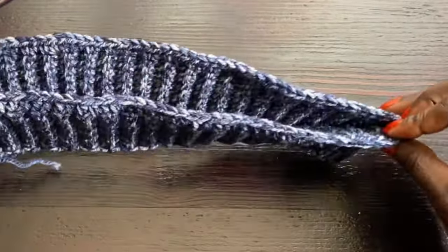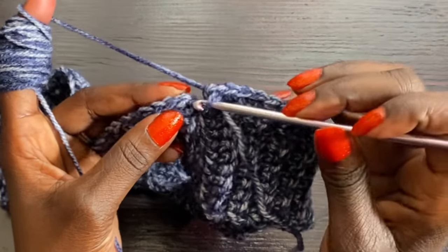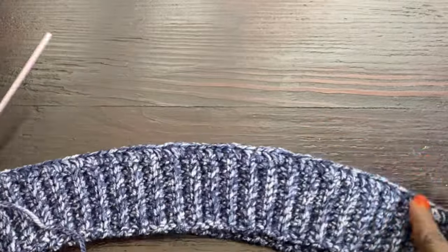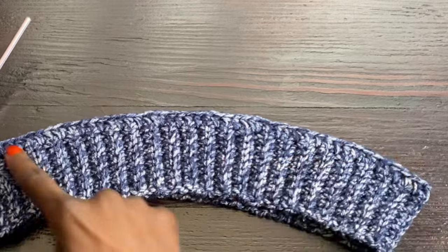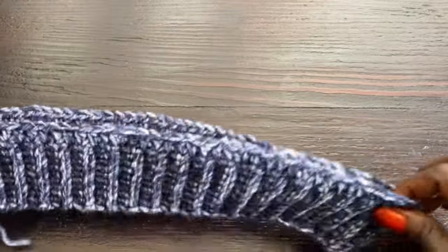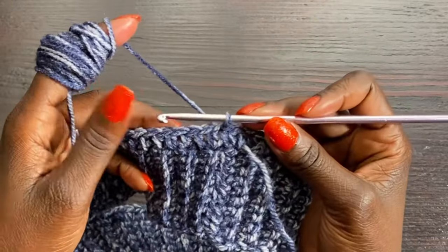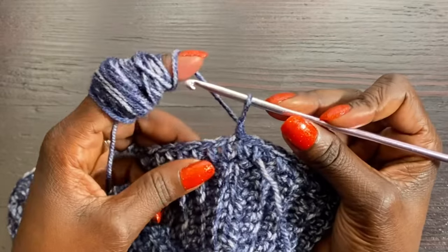I've completed the first row of half double crochets and slip stitched on top of the chain one we started with. As you can see, because the half double crochet stitch is wider than single crochet it naturally spreads out a little bit, which is great. To start the second row, chain one and go into the very next stitch to complete a half double crochet, then continue around.